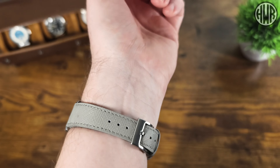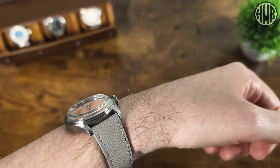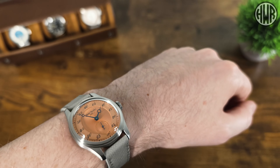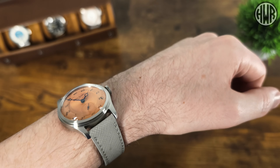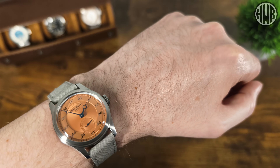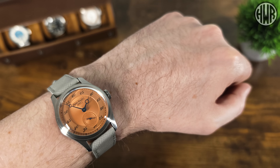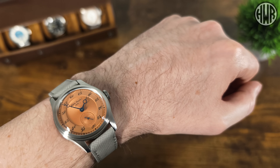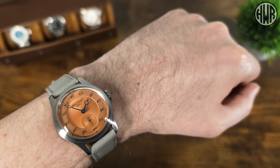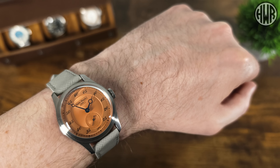It wears nicely with a compact look. The strap is comfortable, soft and supple with no breaking-in period. Despite the fully brushed case, the stepped design plays with the light nicely, and you get that nice light play from the domed crystal with its subtle distortion. The dial has nice depth and detailing, and the contrast between the hands and the salmon dial color is very legible. The silver version also looks great, and the red and green models have different colored hands to complement their dials.